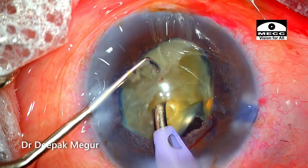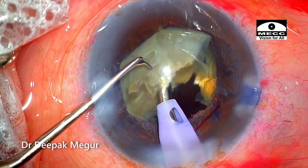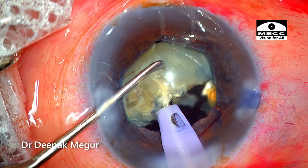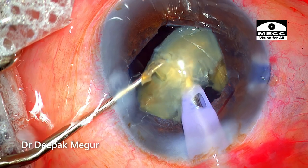Time to deal with the second hemi-nucleus. Now there is much more open space, so I can really pull the hemi-nucleus back, see the equator very well, and then use the chopper to divide it into two halves.